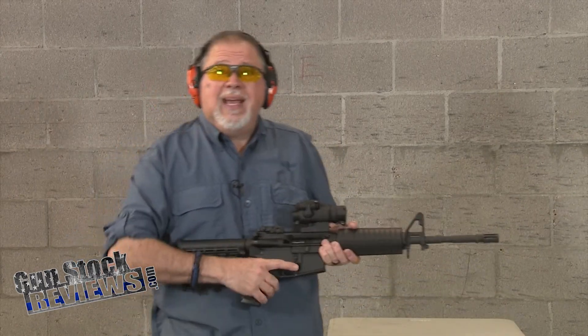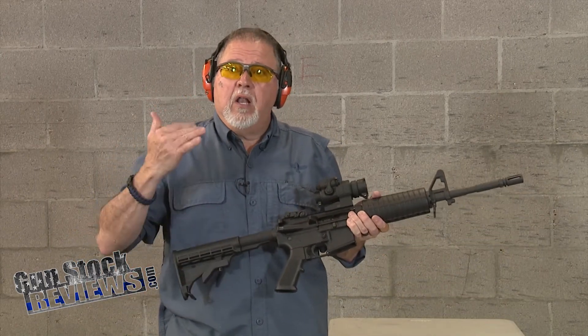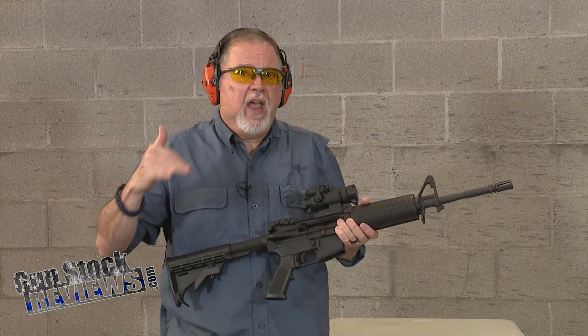We'll talk about it in a minute, but before, I'd like to ask you please to like this video, share this video, and subscribe to the channel so we may continue to bring you the content that you guys really like. So today we're doing a test fire on our legal, non-NFA M-forgery.